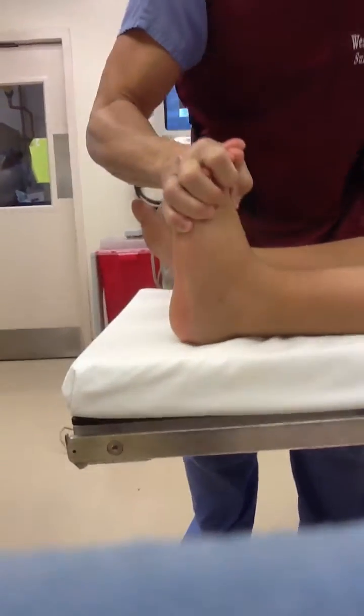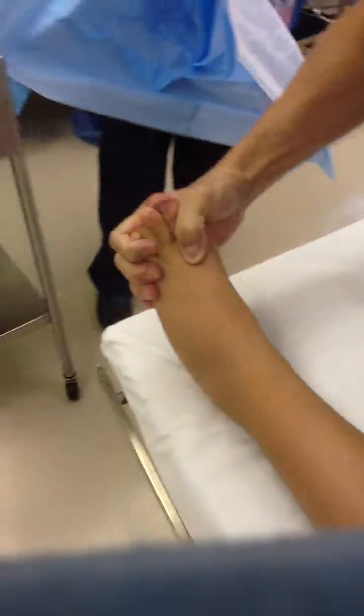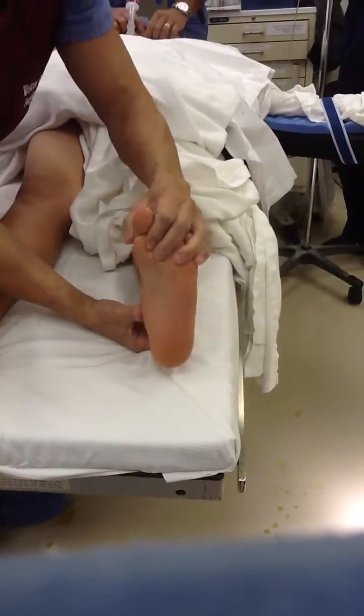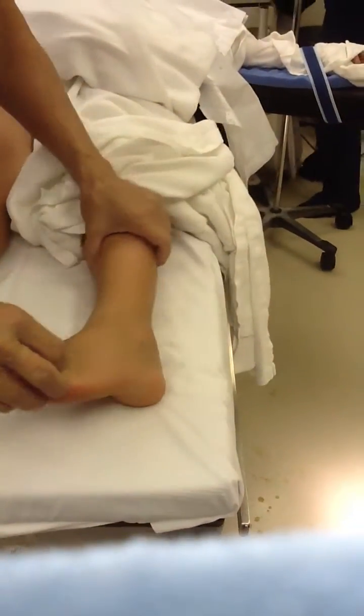All right. No mid-foot instability. The foot goes up and down and it doesn't breach. This is status post correction with a subtalar joint implant.